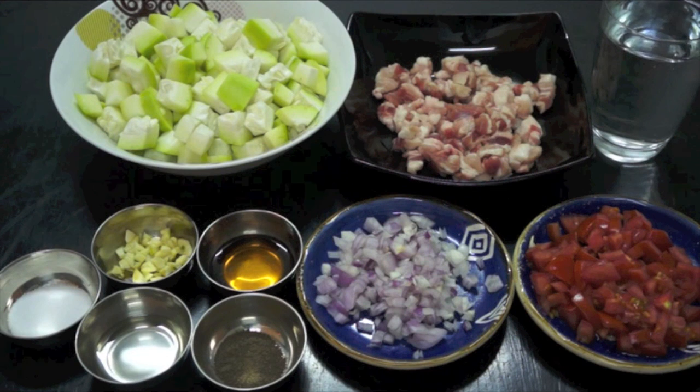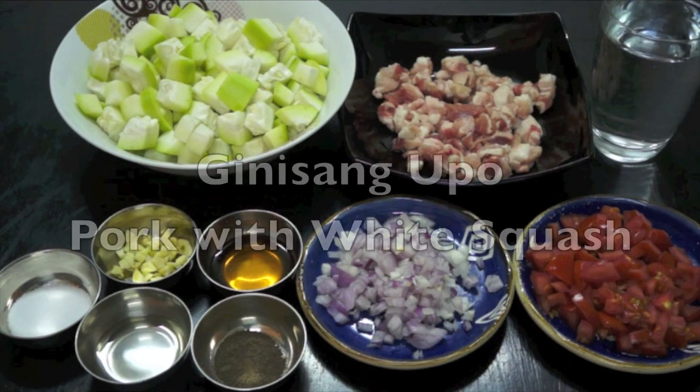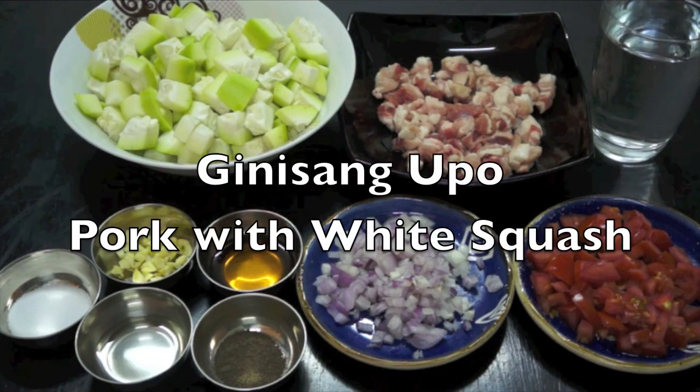Mabuhay mga kabayan! Welcome back again to our HowToCookGreatPilipino.com. Our dish for today is Nisang upo, or white squash with pork.